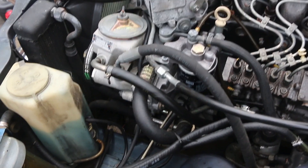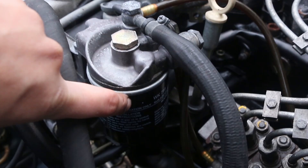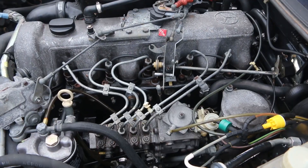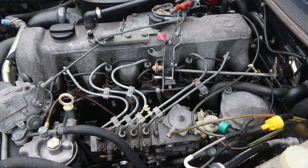These filters are new — you can see the Goldenrod filter down here is clean, and the secondary filter I just changed around the same time I did the injectors, so not long ago. Now that we've got the fuel system figured out, let's look into our air system.